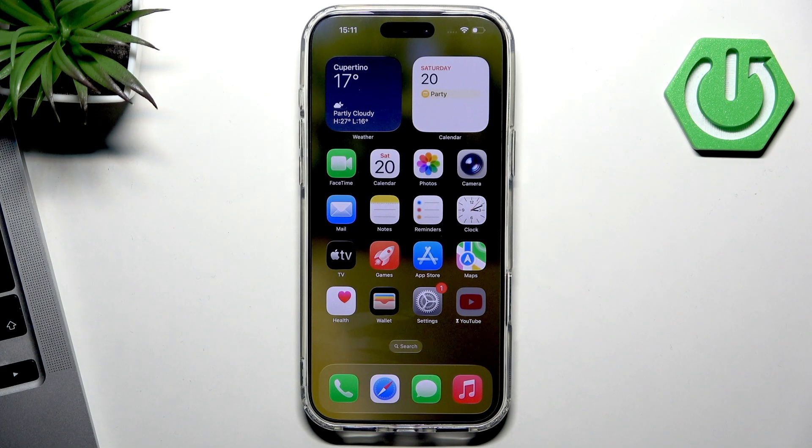Hi! Welcome to Hard Wizard Info. In this video I'm going to show you how to connect your iPhone 17 Pro Max to the printer.